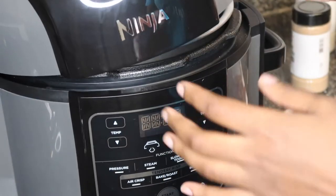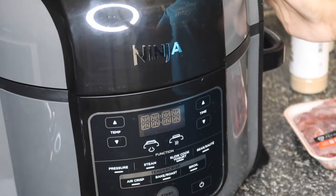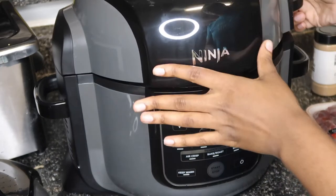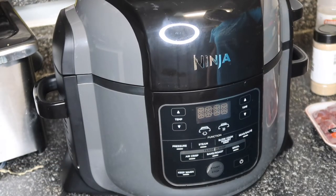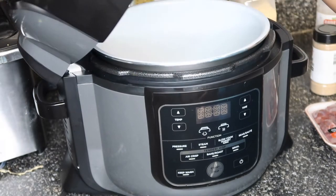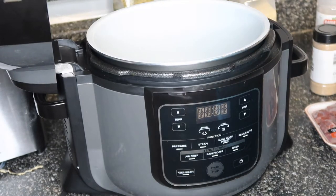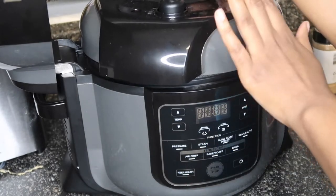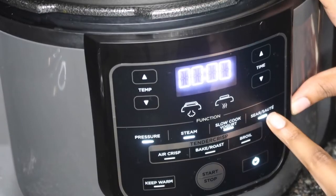I have my Ninja plugged up — it literally says Ninja right there. It can shut like this, but I'm not gonna be using that lid because I think you use it for the air fry type of thing — I'm not sure, I have to read the label. I will be using this lid; it comes with another lid so this lid goes with this.